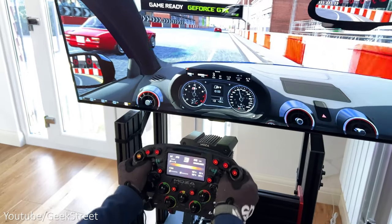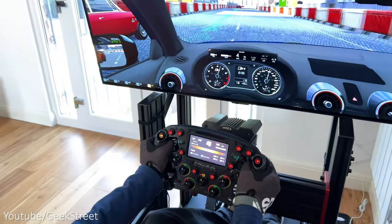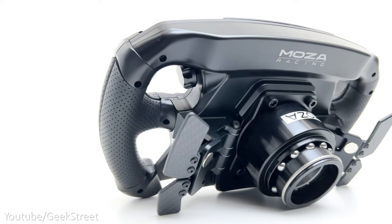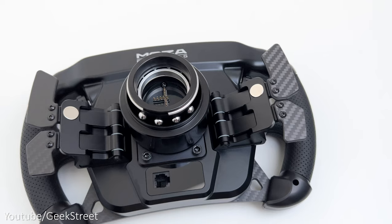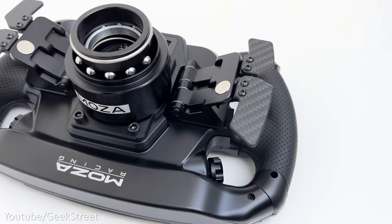The wheel also features 10 mechanical illuminated keys, five band knobs, two thumb knobs, and two joysticks. The buttons and dials are ergonomically placed so everything's within close reach when driving. The grips are perfectly formed with a good feel, covered in hand-stitched perforated leather. On the back you've got the quick release mechanism with a black collar, allowing you to swap wheels in and out in seconds.